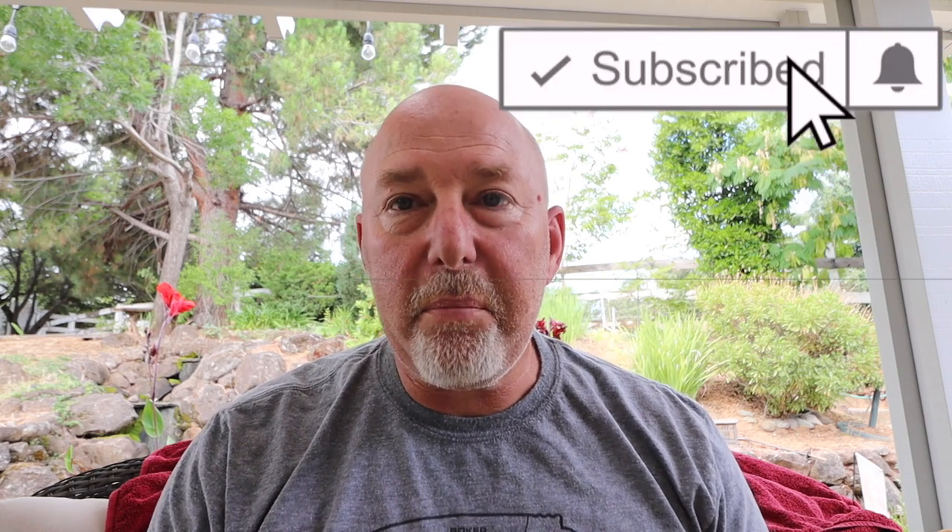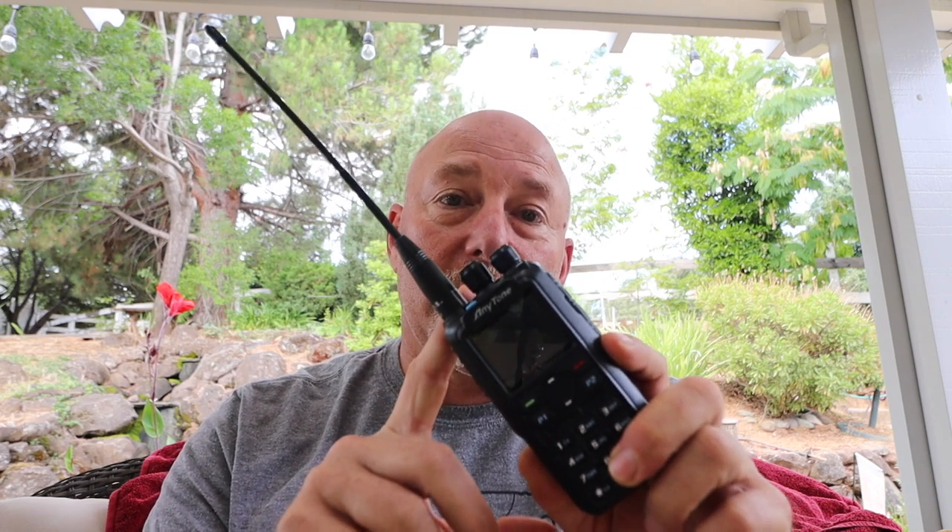Guys, welcome back to the big radio show. And today, yes, I am going to go through and review all the accessories that I got with the AnyTone 878 Plus. But first of all, what I want you to do is hit that like, hit that subscribe button right now. And while you're at it, why don't you go over to BridgeCom and enter the contest — I'll have a link for the contest below in the description. Go ahead and enter that contest so you can get yourself entered to win one of these really cool little radios.